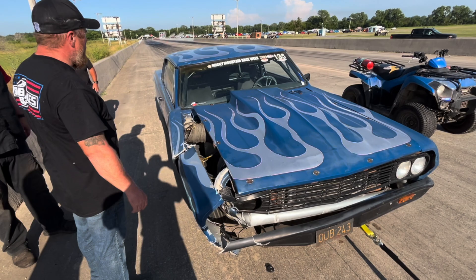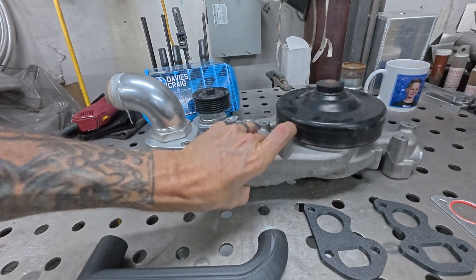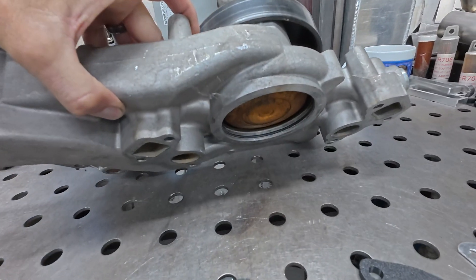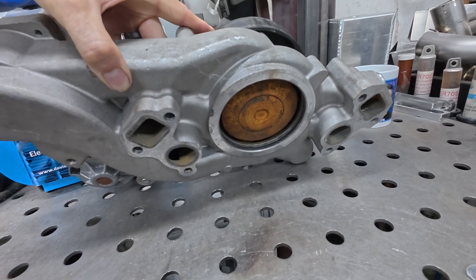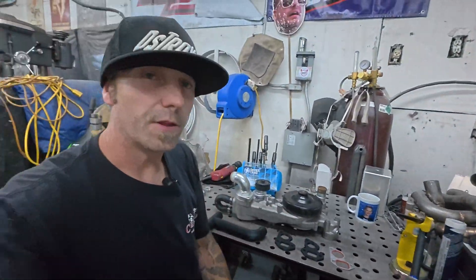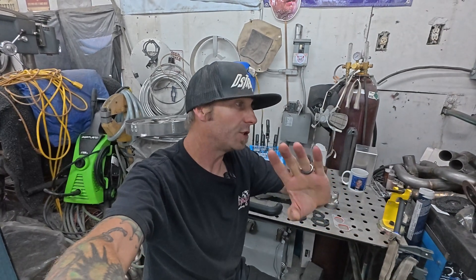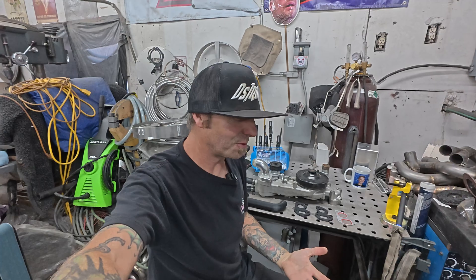That was because this aftermarket LS9-style pump crapped out — it shot out and emptied the radiator onto the track. The rest is history: we scrubbed the wall, did some damage, and the car is being repaired. It's off at my buddy Jason Russell's shop — he is killing the game — but it makes me feel like Ricky Bobby when he's interviewing: 'I don't know what to do with my hands.'